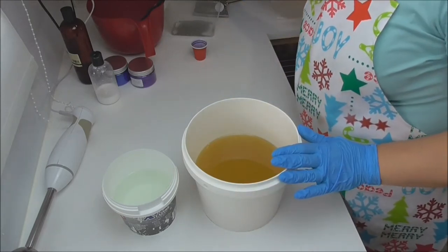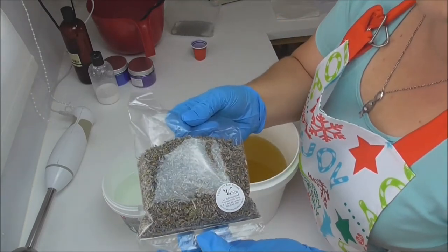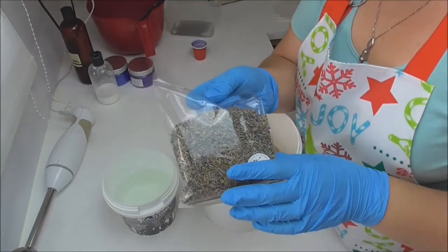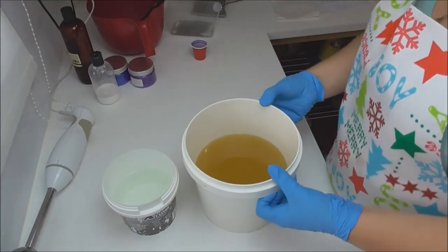On top of my soap I'm going to be sprinkling some lavender buds. My parents recently went to South Australia and my dad bought me this packet of lavender back from the Lindock Lavender Farm, so I wanted to use some of these on top of the soap. I also have other ideas for these lavender buds so I will hopefully do a video on that soon.